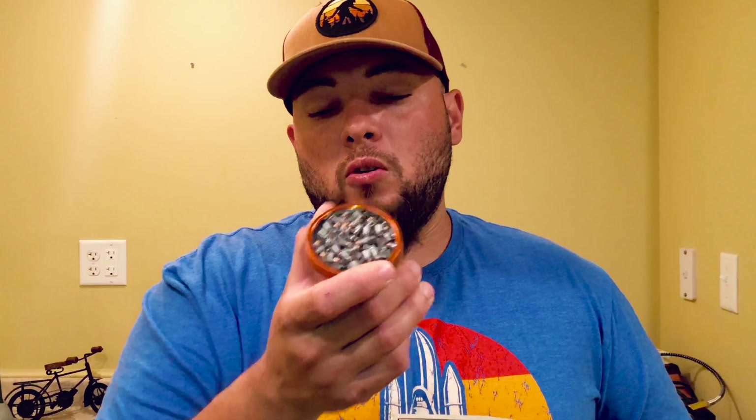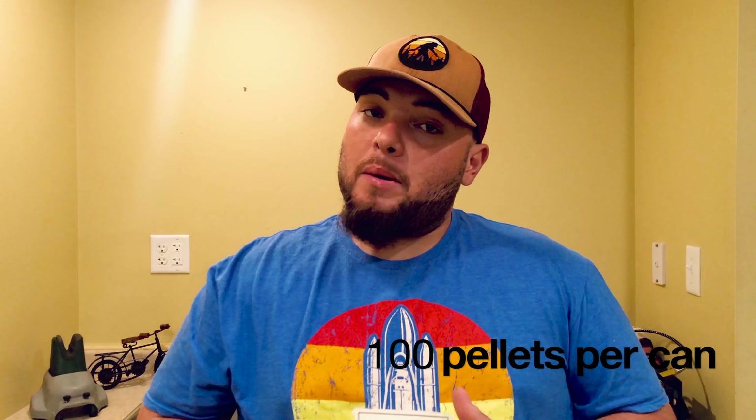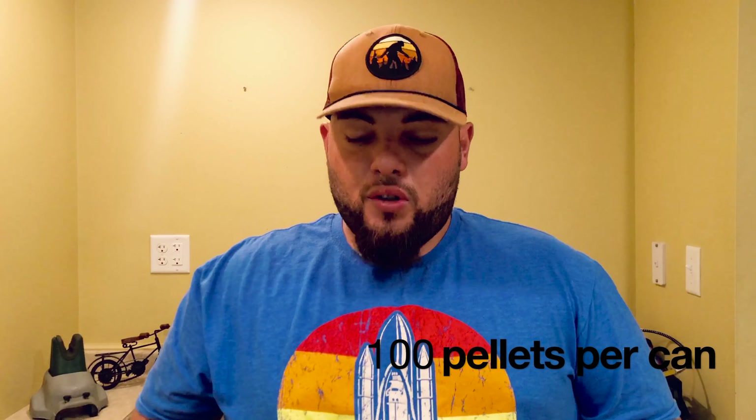This pellet is 14.2 grains and they're pretty good. I would use them for possum or bigger animals. I'll try these pellets on the Crow Puncher Breaker and one of the other guns I have in the future. Thanks for watching, hope you guys enjoyed — see you in the next one.